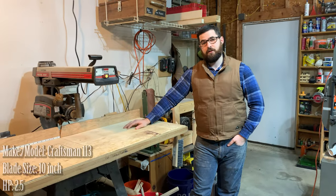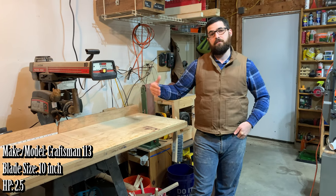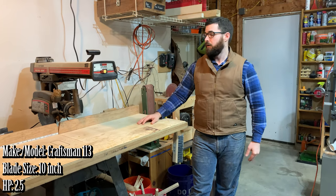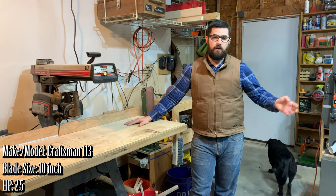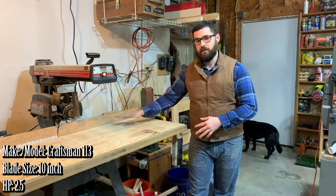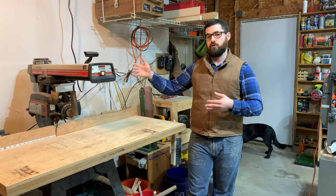This is my Craftsman 10-inch radial arm saw. This was originally my father's saw — he gave it to me when he moved, as it would not fit in his new house. This is my main cross-cutting saw. I do have a compound miter saw, but I prefer to do my cross-cutting on this. It has more power and also a larger cross-cutting capacity.